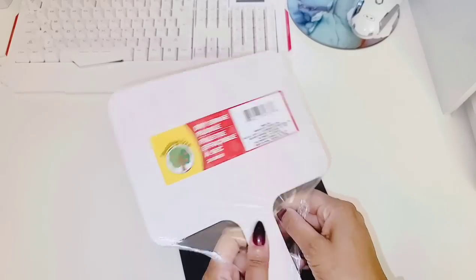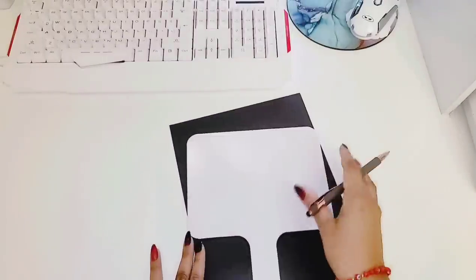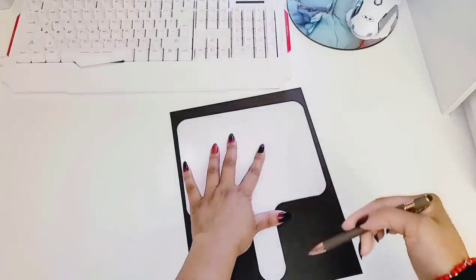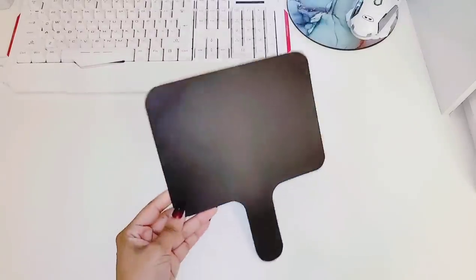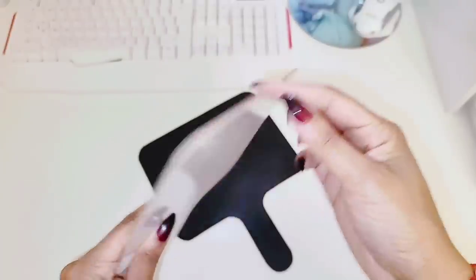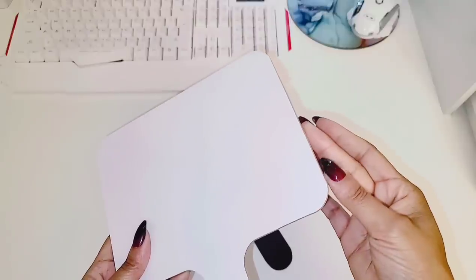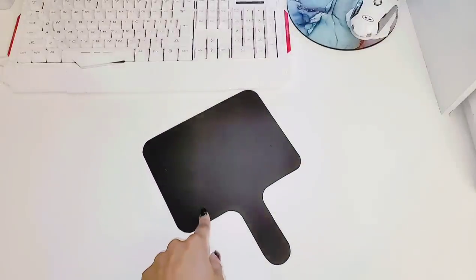You're going to take the paddle out of the plastic. With a pencil or pen, you are going to hold it down and trace all around. Once you trace it all around, you are going to cut your template out. Once you cut it out, it's going to look like this. You can even scan the actual paddle, but sometimes because it's thick and 3D, when you scan it, it might catch that shadow. You can either scan your paddle or scan what you just traced.